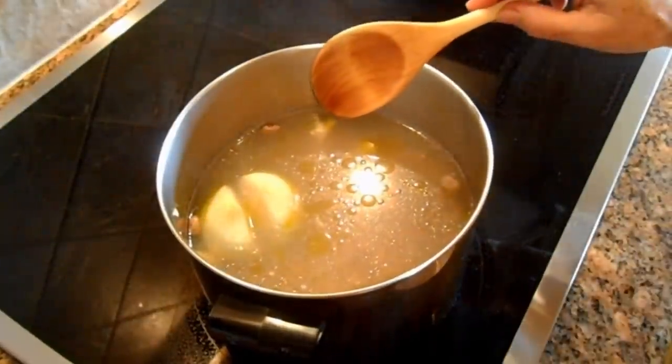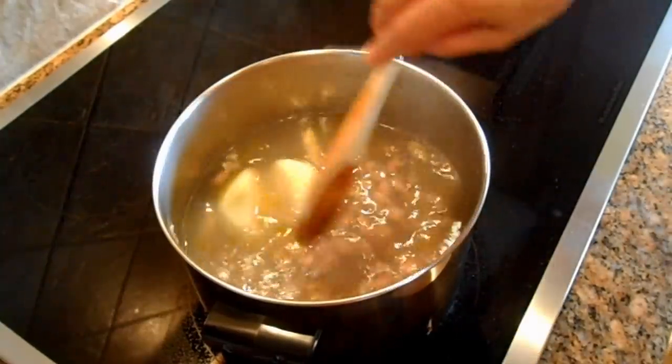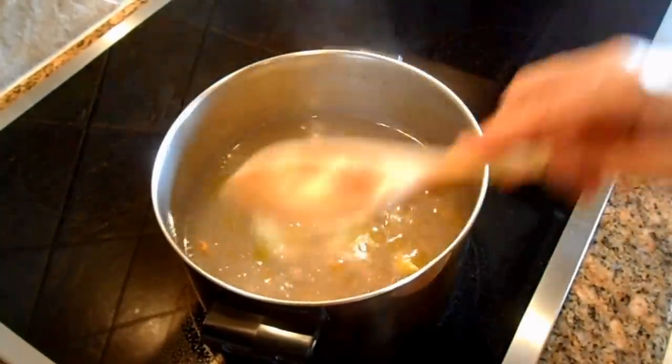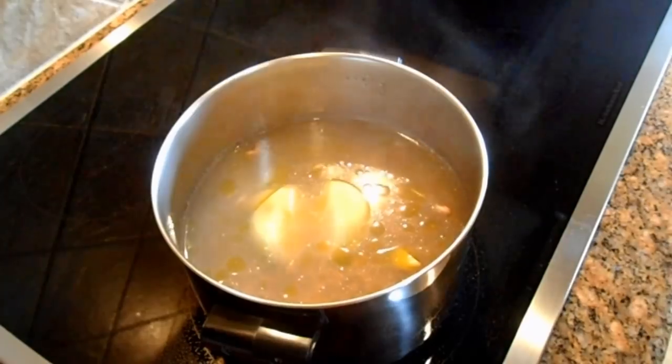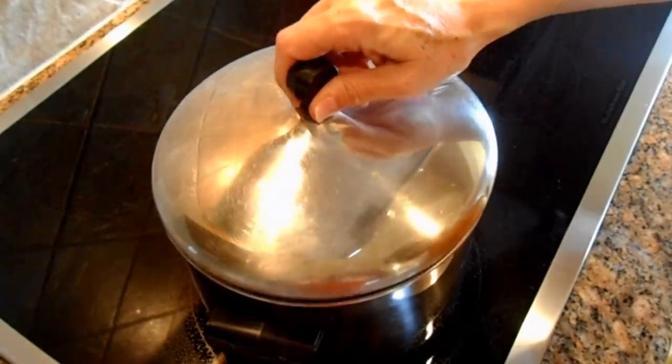They're not going to cook well, so no salt at this stage. Let's cover and let them simmer.